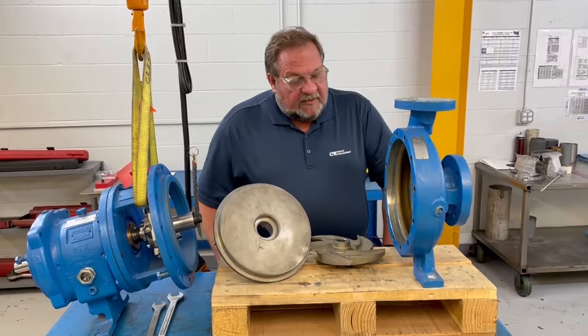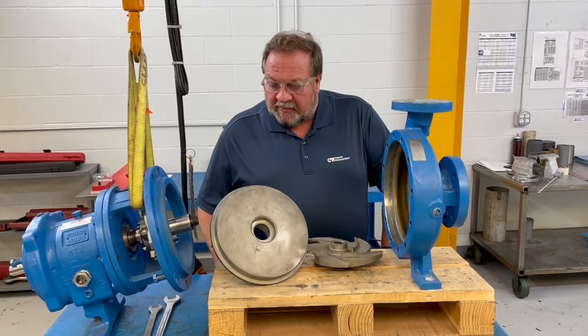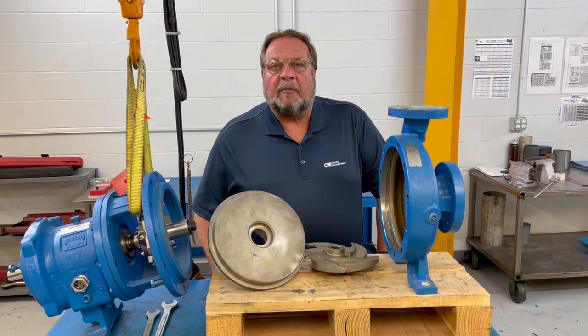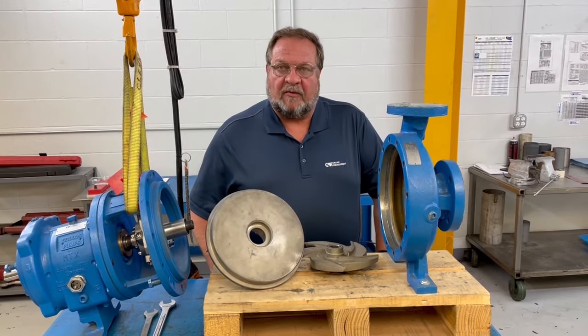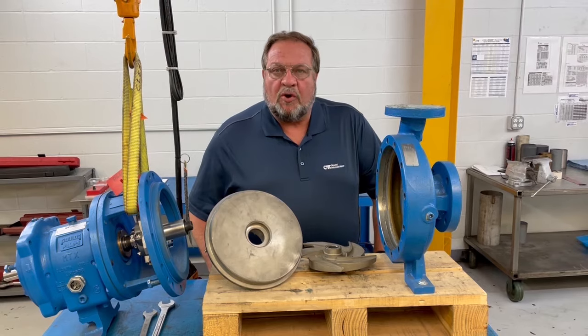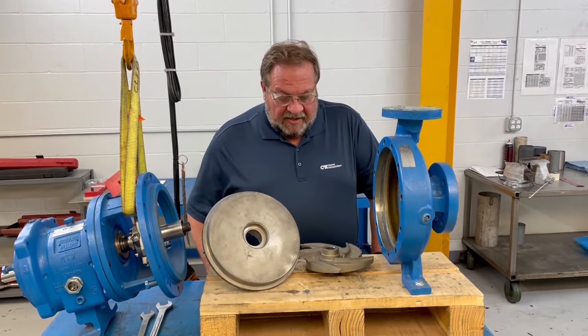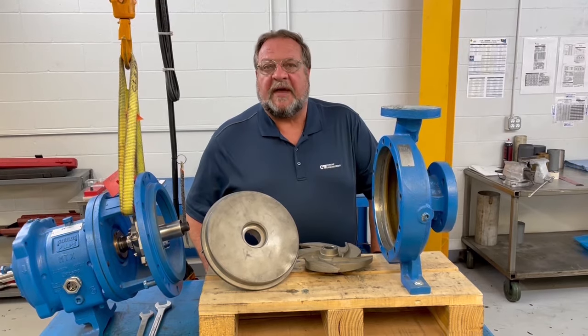To do a precision rebuild of these pumps, the whole expectation is to get this pump rebuilt in a condition that makes it perform like new, or as close to new as absolutely possible. To do that, we have to follow certain inspection criteria.